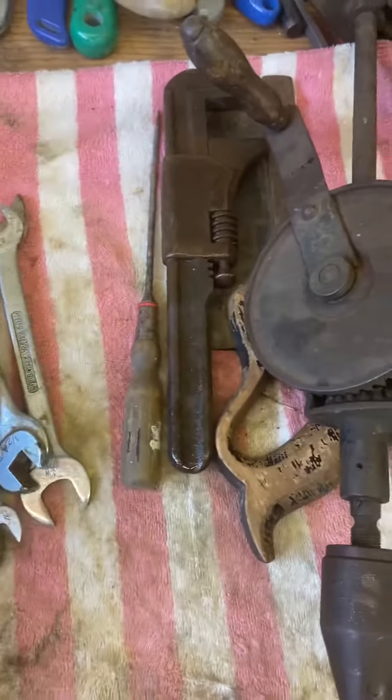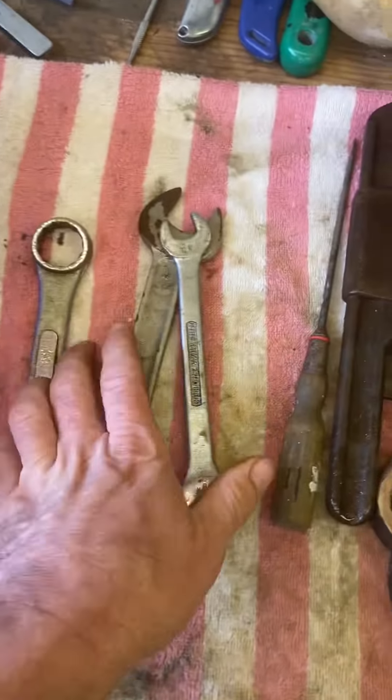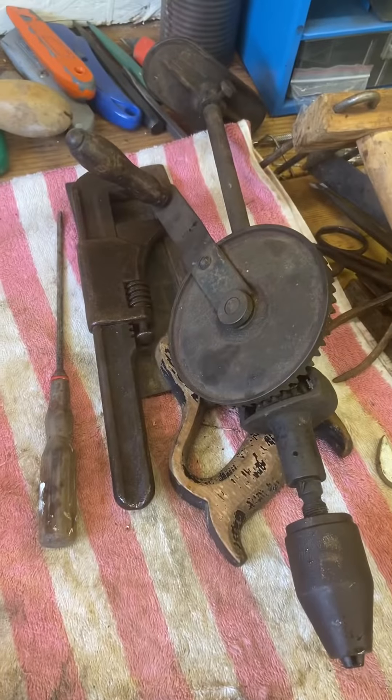So yeah, once again, decent bit of stuff there. They all need polishing and cleaning obviously, because they're soaking. That's a nice standard and some nice stuff. So yeah, that's part two — let's have a look what's in that toolbox.